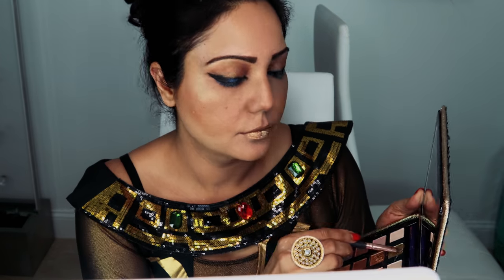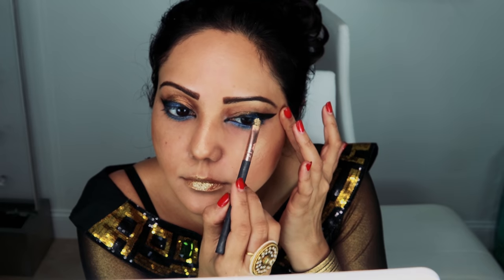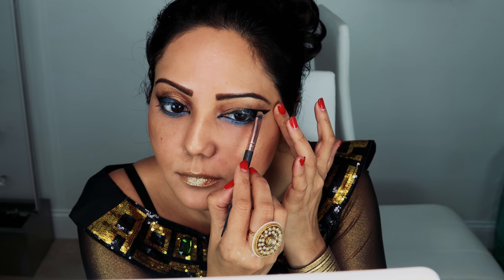Then using the glam glitter shadow from Tarte and putting it on my lips to add golden shine, and also on the upper eyeliner to glam it up. Next, using mascara to open up the lashes. Then I'm using Ardell fox lashes and gluing them on the top lashes to complete the dramatic Cleopatra eye look.